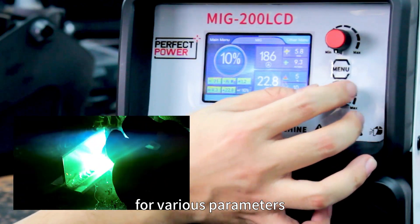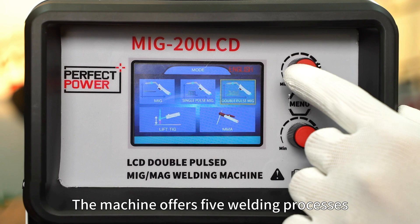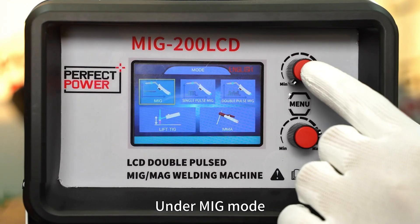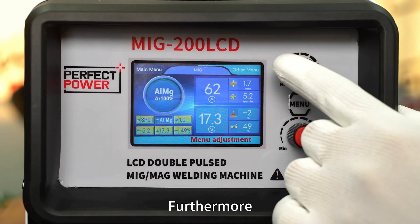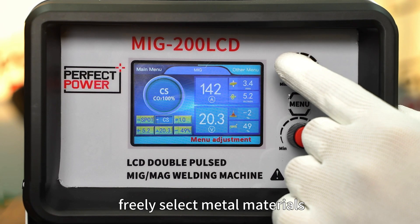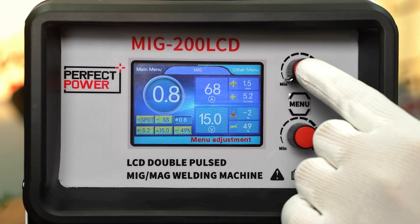The machine offers five welding processes. Under MIG mode, it allows seamless switching between 4T, 2T, and spot welding. Furthermore, this unit enables users to freely select metal materials, wire diameters, and wire feeding speed.